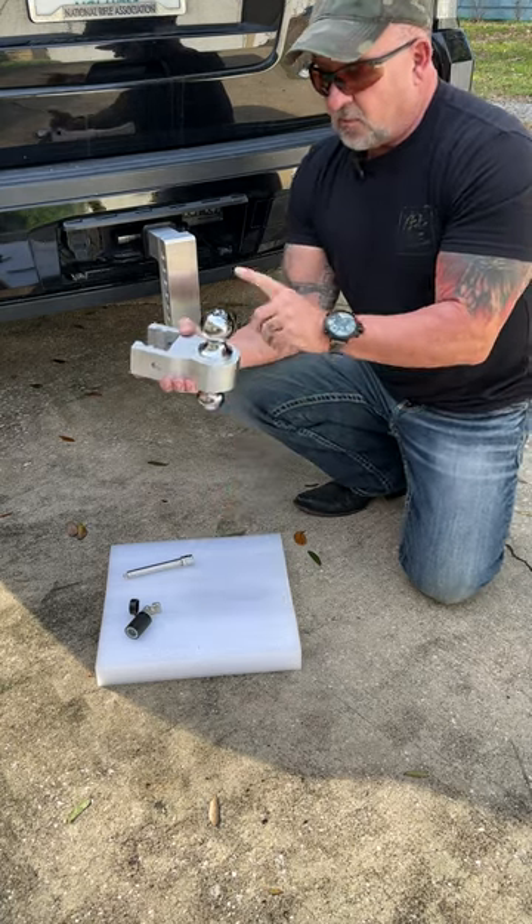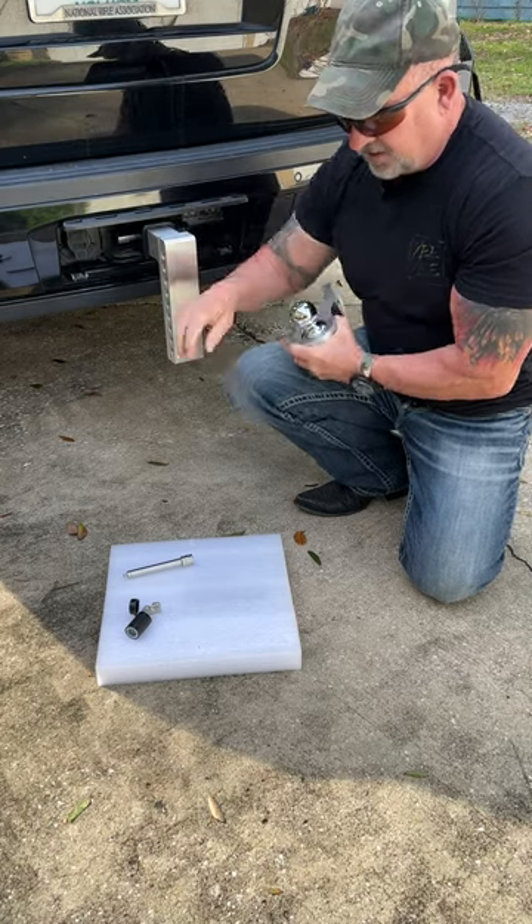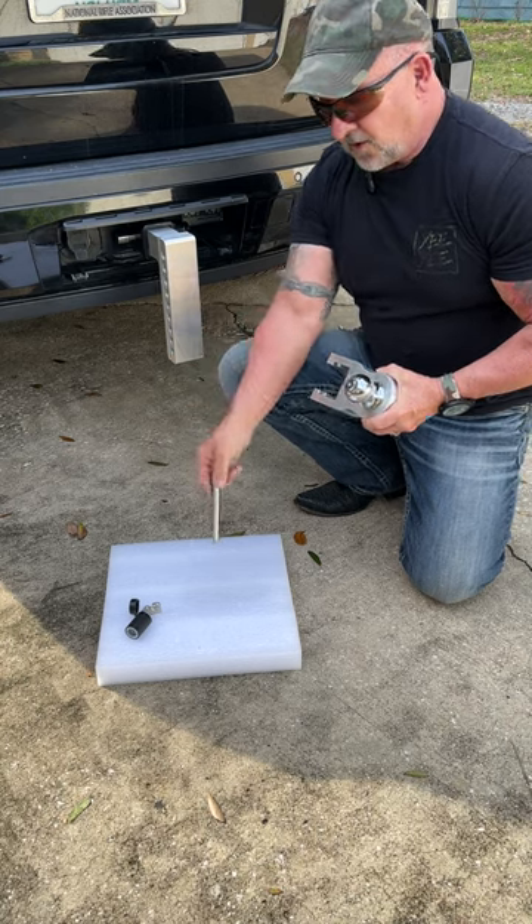This sucker came with both balls on it — 2 and 5 sixteenths, and 2 inch. It came with this piece, and came with two pins and locks that go with them.